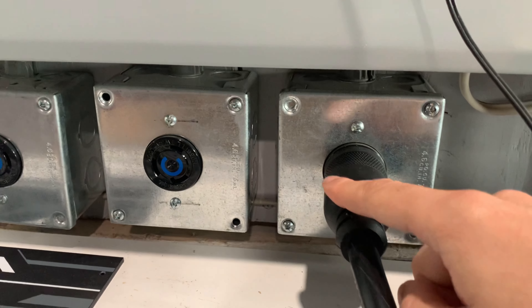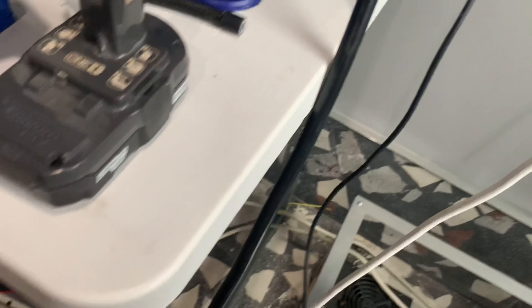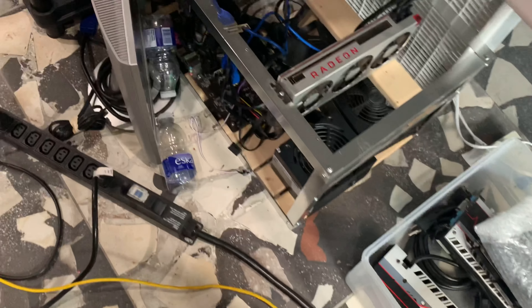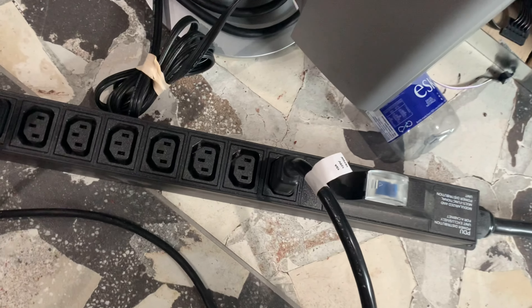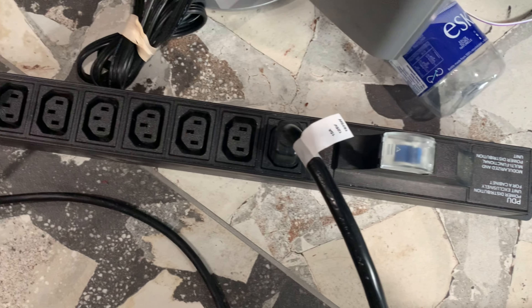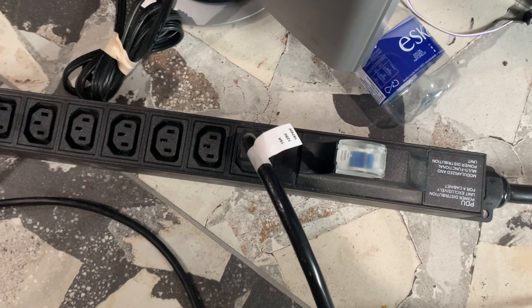These boxes contain NEMA L6-30P plugs, which are twist-lock style. The boxes are 4x6 inch cubic boxes. You can see my PDU plugged into them — it goes all the way down here, sort of like a power strip for miners. Plugged into the PDU are C13/C14 power cables; I suggest getting pretty long power cables as well.